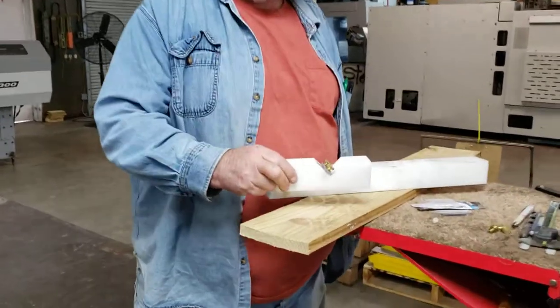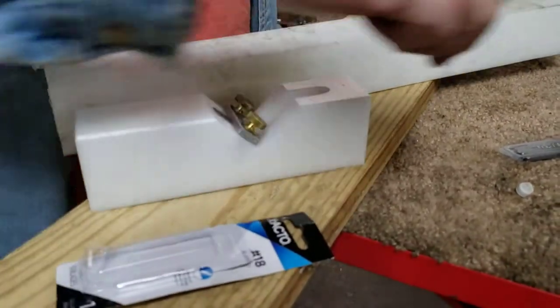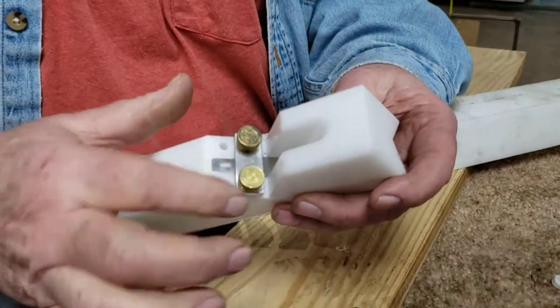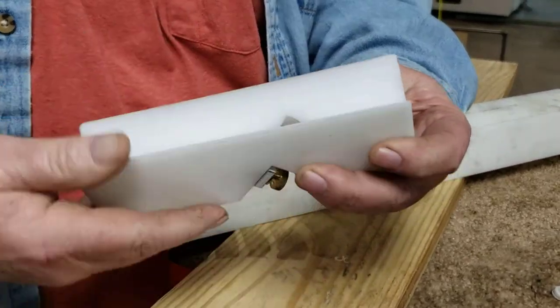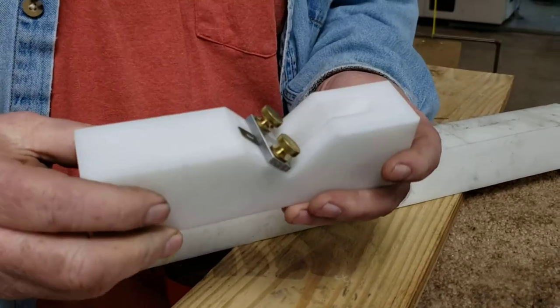With ours, you'll never have to worry about that again, because you just buy a pack of standard number 18 exacto chisel blades. They will mount in here with two thumb screws, and it's perfectly adjustable all the way. The blade sticks through on this side of the chamfer, as slick as it can be, because it's made out of white delrin.